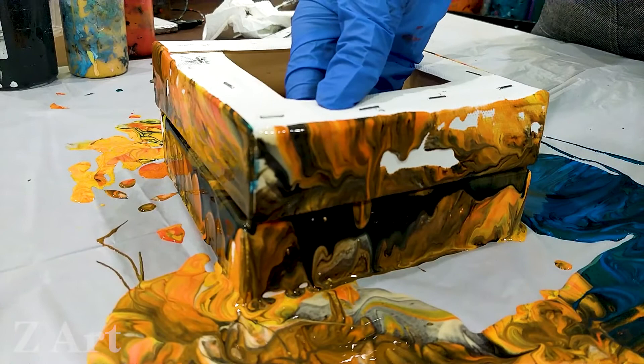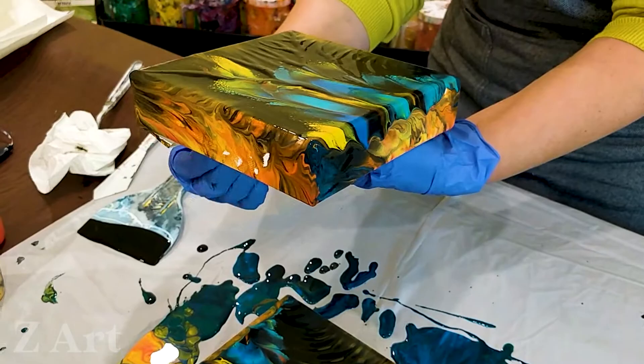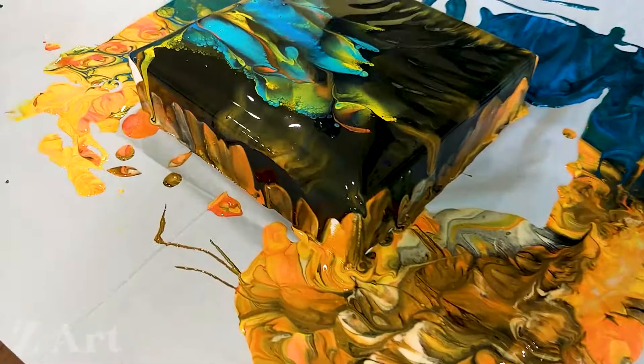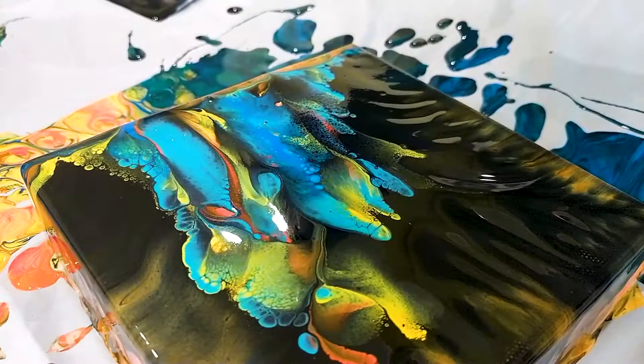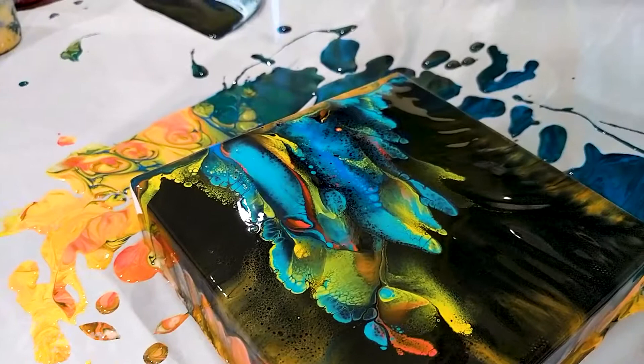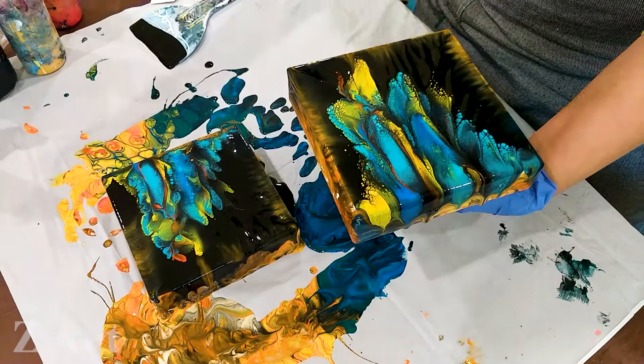Now let's open it up — one, two, three. Wow, look at this. It's even better than if we would use just a regular dipping. And I got two paintings right there. Wow, look at this — it's beautiful, it's gorgeous, love it. What do you think, guys? I think it's an amazing technique. Just one minute and you'll get beautiful paintings.